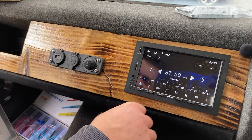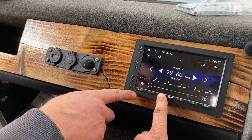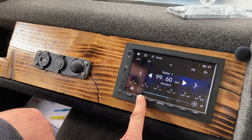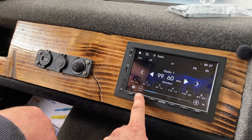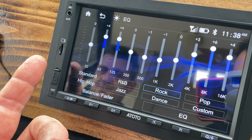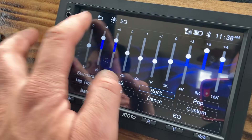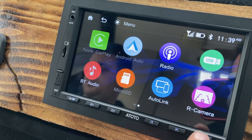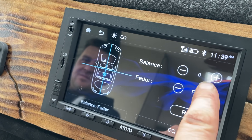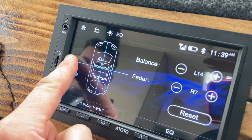Testing the radio - it seeks and tunes in to Radio 1. We can hear it's working though we can't play it too much for copyright reasons. Messing around with the graphics equalizer - it's impressive. For fading, instead of pressing lots of buttons, you grab a dot representing the centre of the vehicle and drag it to wherever you need to adjust the fade.